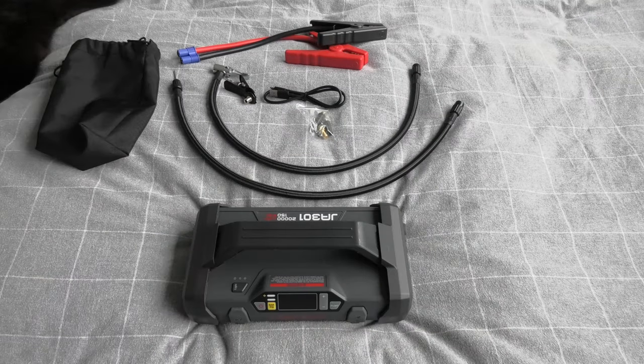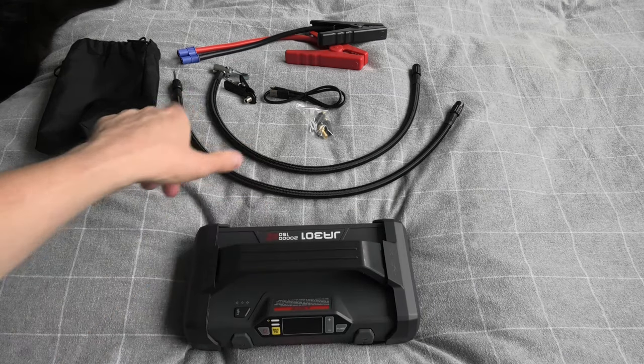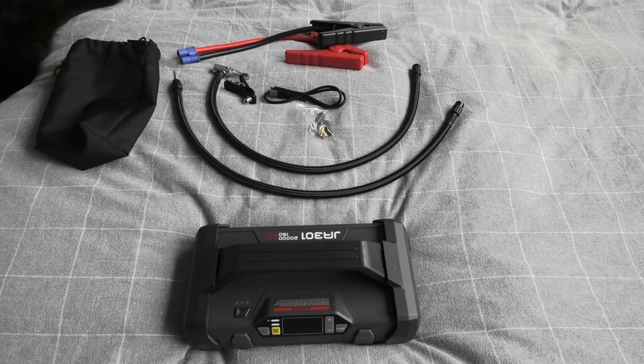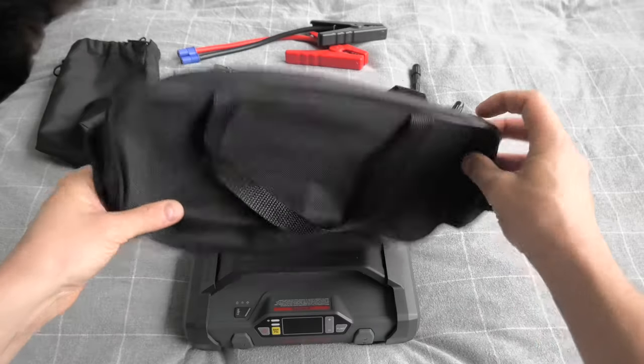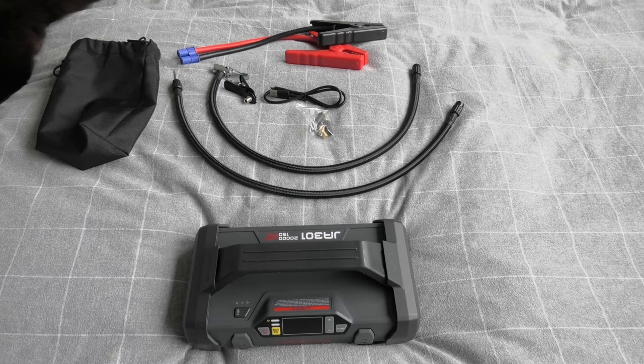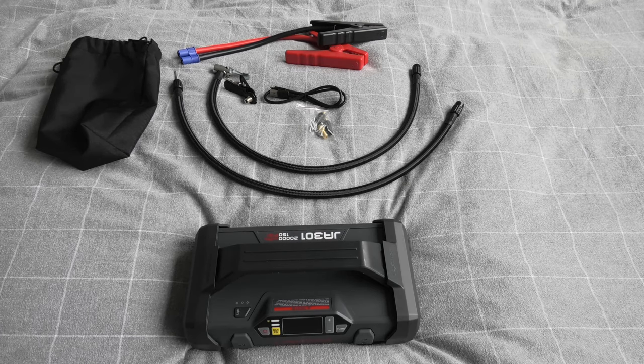All right guys, our review is complete. This is our Loki Thor and these are all the accessories that come with the set. I forgot to mention — it also comes with a carrying pouch which will fit everything in one bag. Overall I think it's a great multipurpose product which I will definitely put in my vehicle. Thank you guys for watching. I hope this video was helpful and we'll see you in the next one.